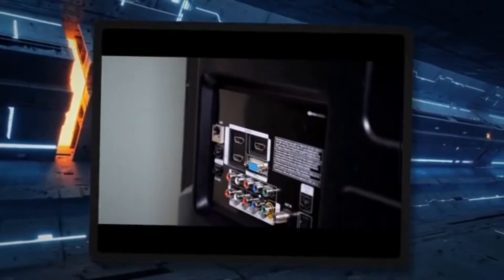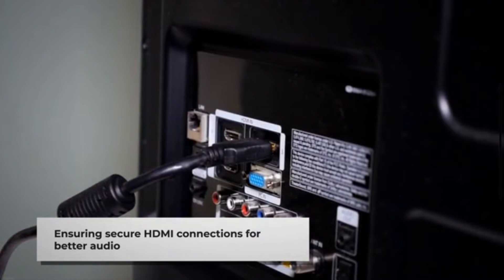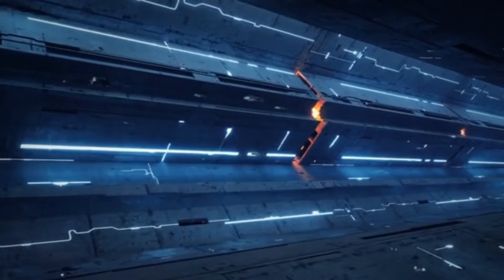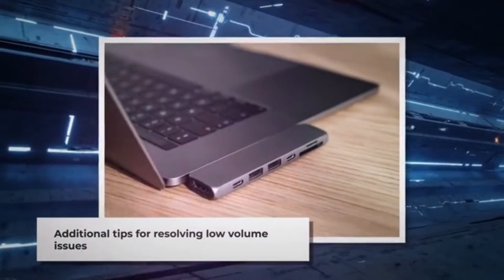Next, ensure your HDMI connection by double-checking your HDMI connections. Sometimes, loose connections can lead to reduced audio output. Make sure your Chromecast is securely plugged into the HDMI port on your TV or AV receiver. If you've followed these steps and are still experiencing low volume, don't worry — here are a few more tips to try.